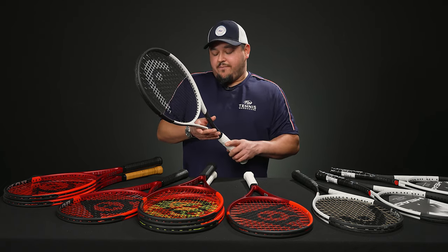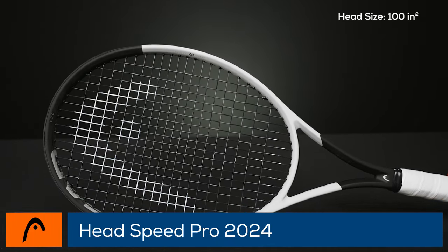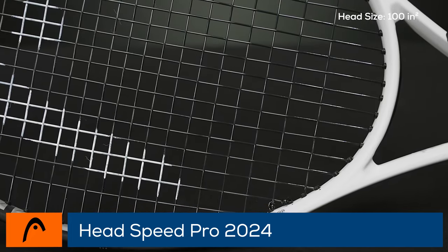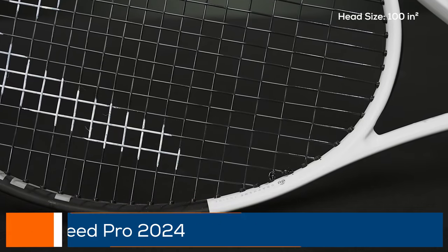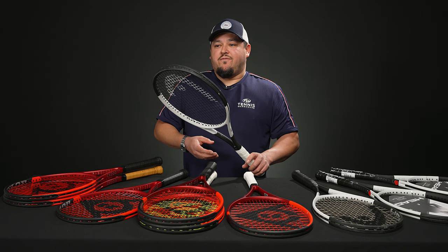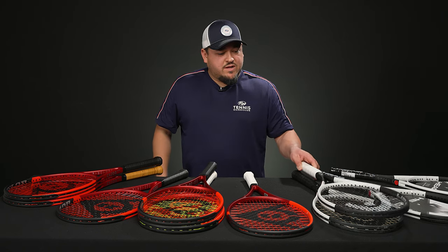The Speed Pro is endorsed on tour by the one and only Novak Djokovic — 11.6 ounces strung, or 310 grams unstrung, six points headlight, about a 333 swing weight, and a 60 RA — very comfortable, very plush. I was on the review for this one; it's a great versatile modern player's racket, good from all areas of the court. So those are the Speeds, Auxetic 2.0.